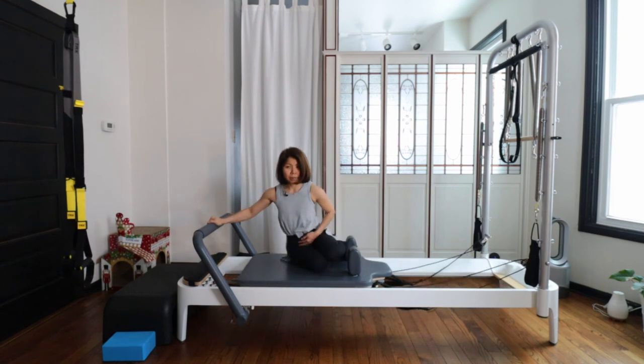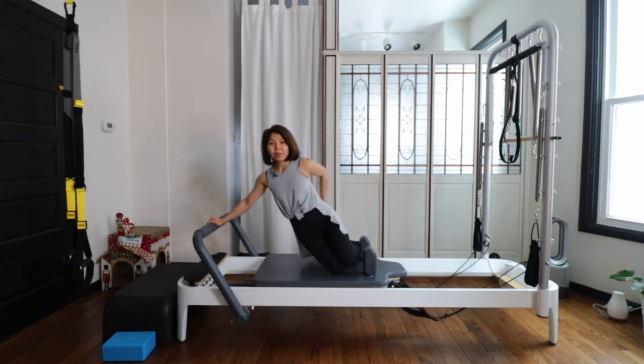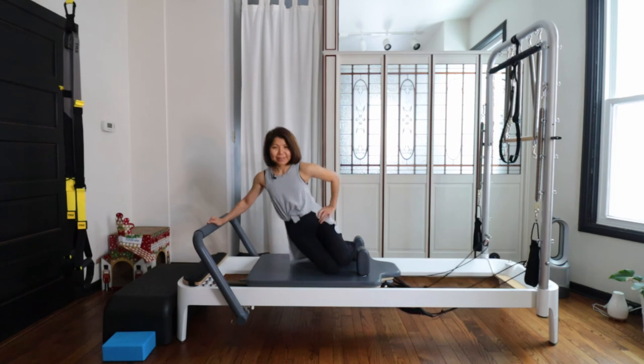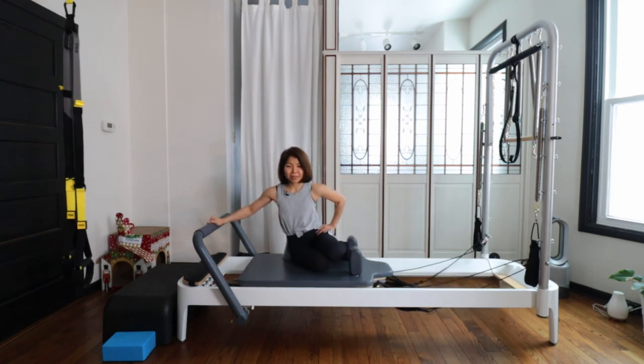Inhale and exhale, come down — very nicely, everything is quite low. Tighten your glutes, nicely opening your hips but without extending your lower back. Inhale and exhale, come down. Again, lifting up — pull your navel in and lower down.